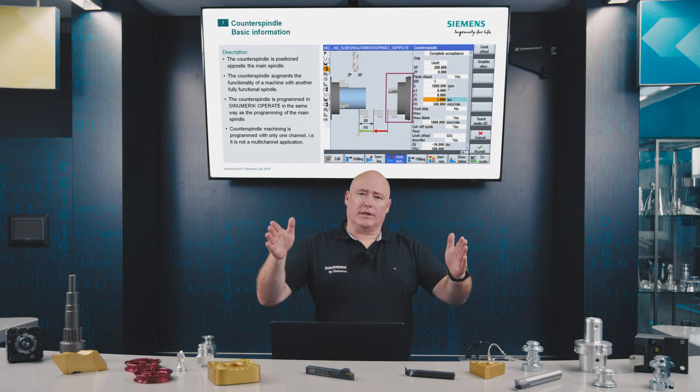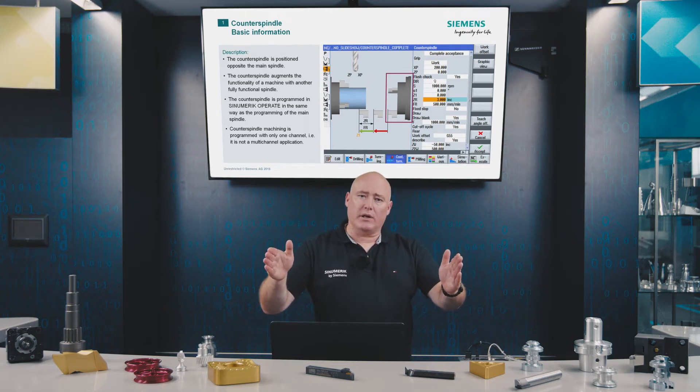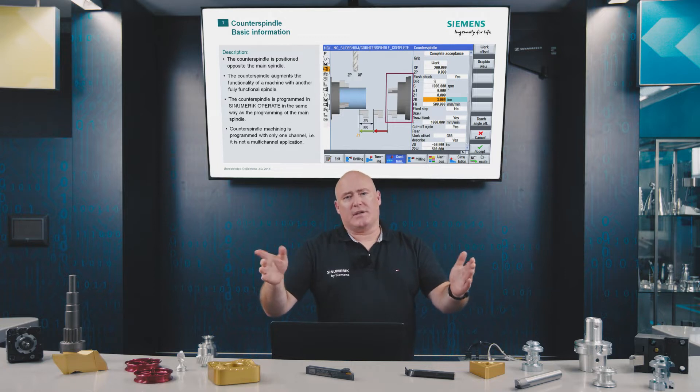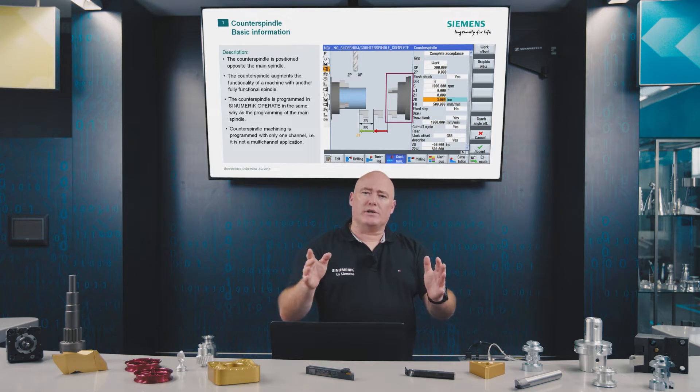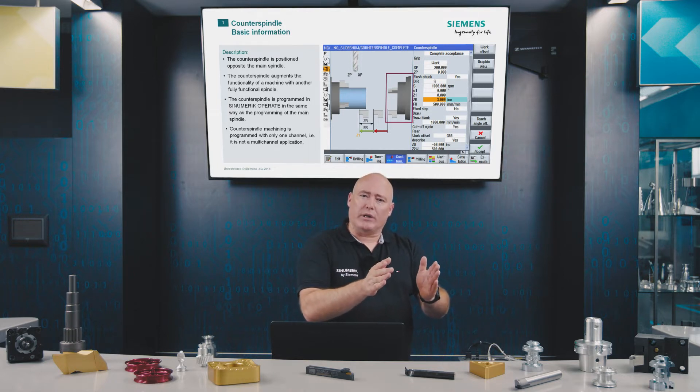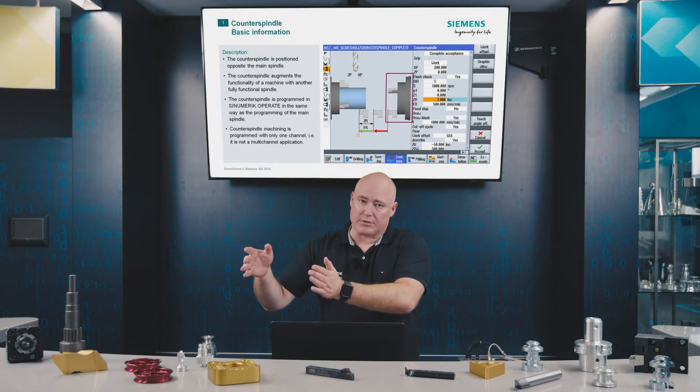Let's start with some basic facts about counter spindles. The counter spindle is positioned directly opposite the main spindle. It is a full-fledged extension of the main spindle — two machines rolled into one, so to speak. It's programmed in CINEMERIC Operate in just the same way as the main spindle, and the control translates the geometry and the machining sequences automatically to the counter spindle.